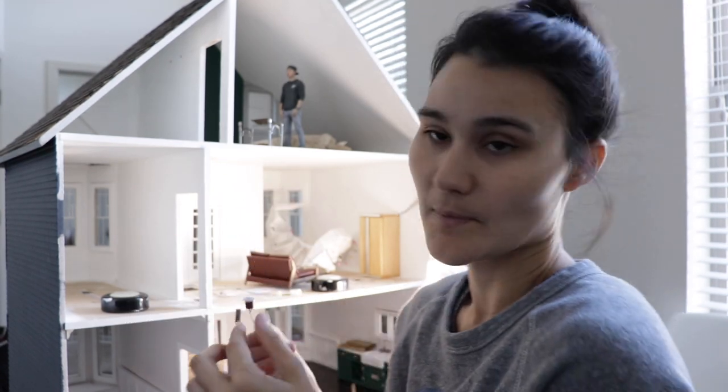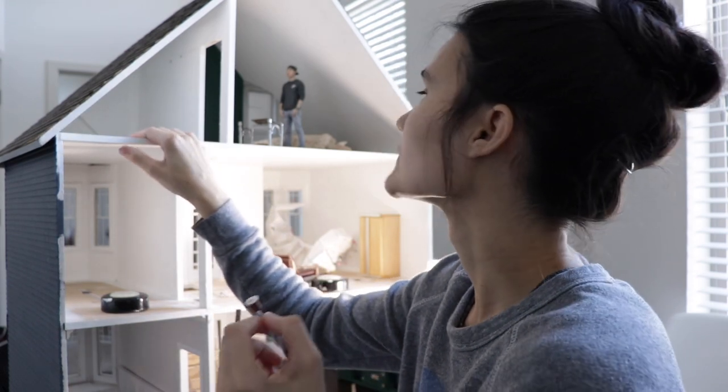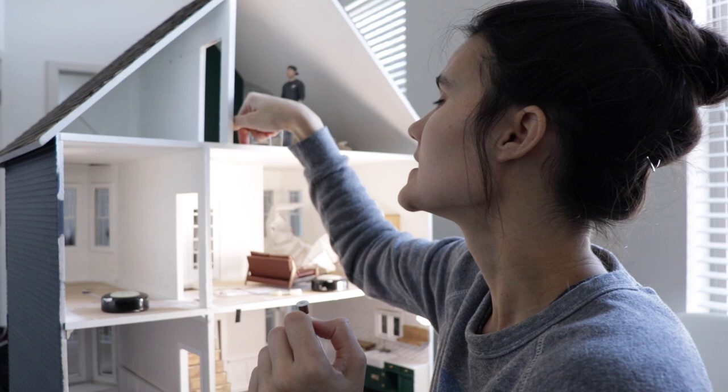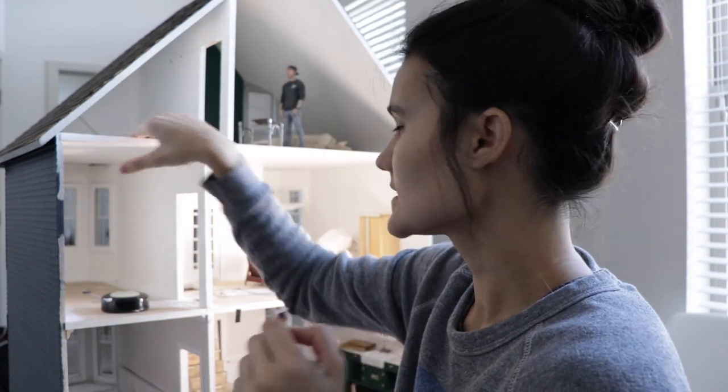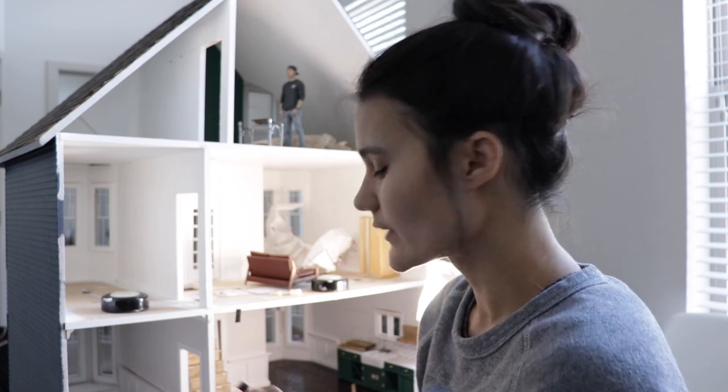So I'm going to install this in the bathroom. The first thing I need to do is run electrical. I have electrical run to this top floor, but not to this side, so I'm just going to run that electrical and then install this.